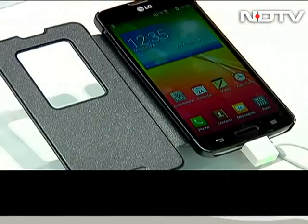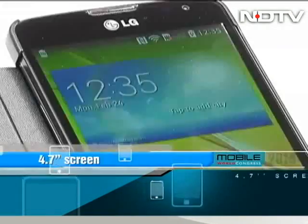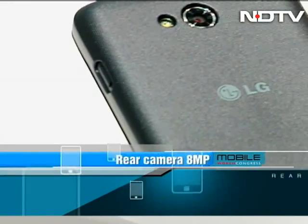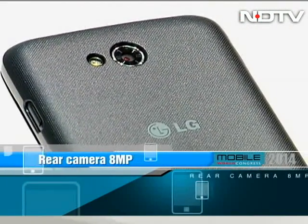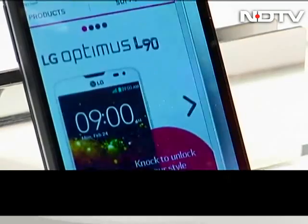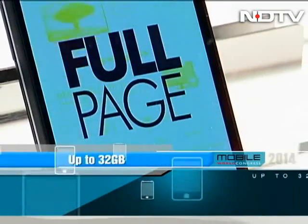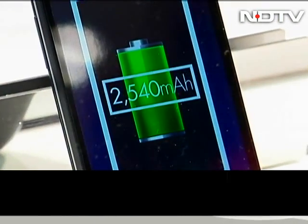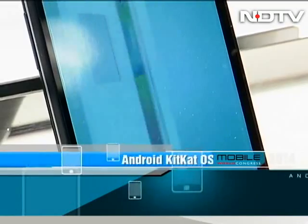The top end is the L90, which has a 4.7-inch screen with a 960x540 pixel resolution. There is an 8-megapixel camera at the back that can snap some decent pictures. In terms of storage, it is generous enough: 1 GB RAM, 8 GB inbuilt memory, and expandable up to 32 GB. It has a 2540 mAh battery.